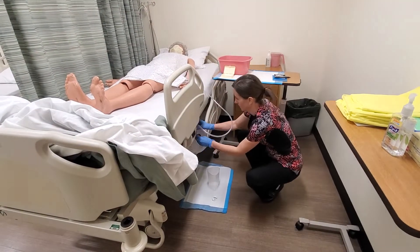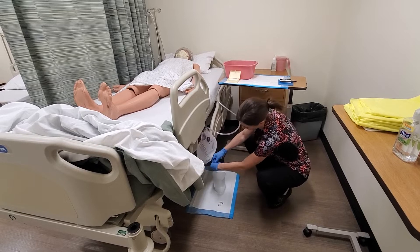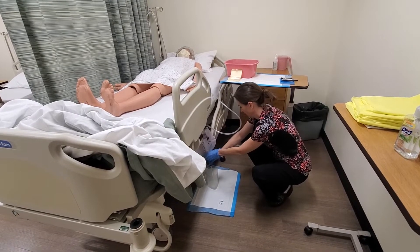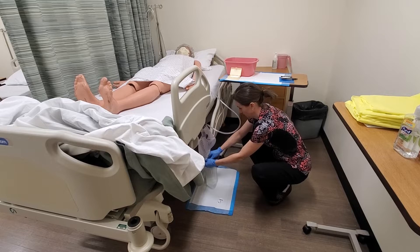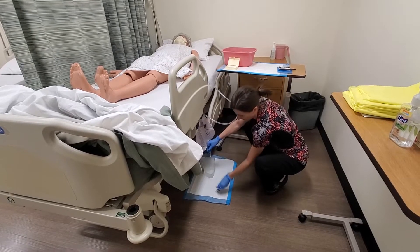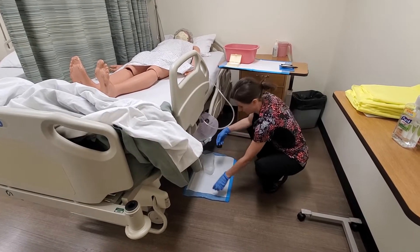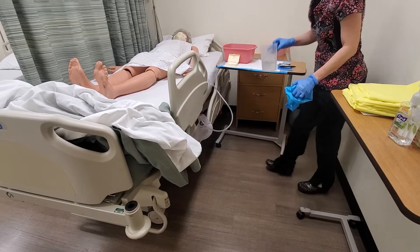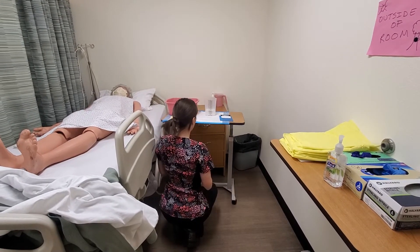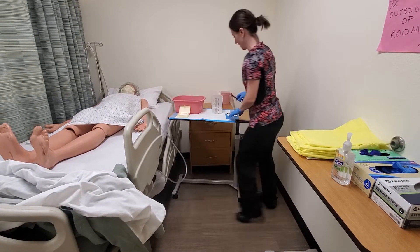I have my recording slip ready. I'm going to make sure at no time the drain touches the graduated cylinder. I'm going to empty the drain completely, making sure all of the urine is out, then close it. I'll wipe the drain before putting it back. I'll lift the graduated cylinder to a flat surface so I can be at eye level for my measurement. I have 325 milliliters of urine. I'm going to document that on my recording slip.